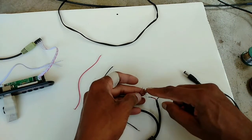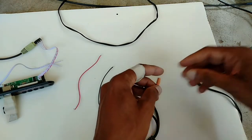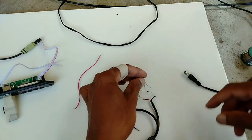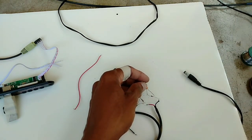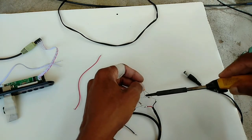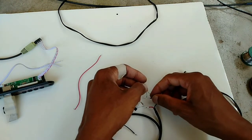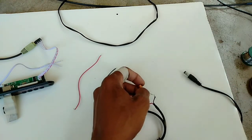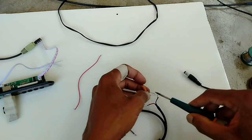Now here we have to use one filter capacitor for good quality. Positive base give connection and solder here. Negative to ground connection.